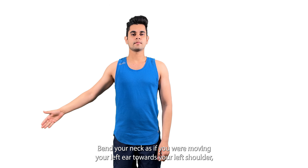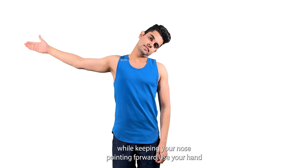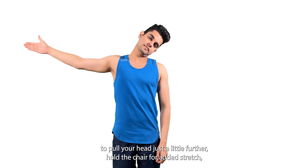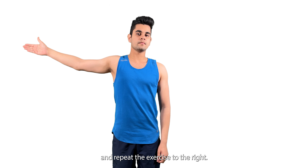Bend your neck as if you were moving your left ear towards your left shoulder, while keeping your nose pointing forward. Use your hand to pull your head just a little further, hold the chair for added stretch, and repeat the exercise to the right.